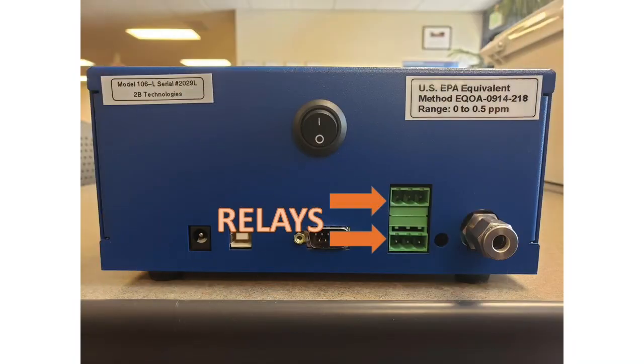All the different enclosure types offer relays. The 106 series is provided with two two-level relays. Examples of usage include controlling ozone generators and controlling a warning light. The relay can be programmed to turn on or turn off at a certain concentration.